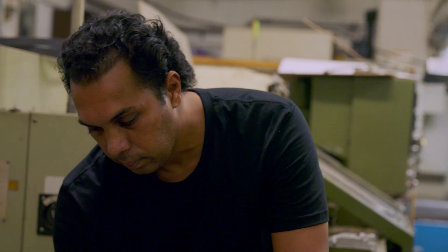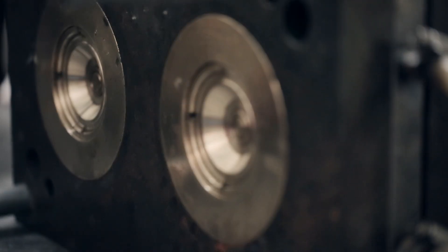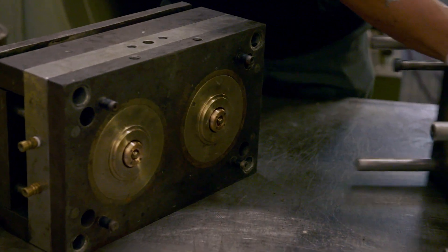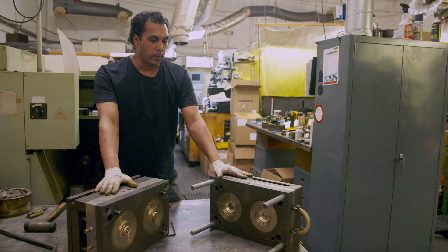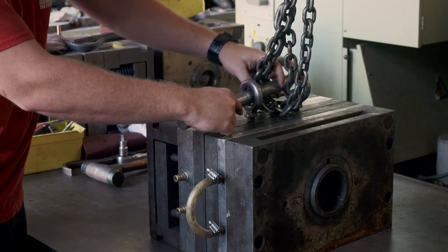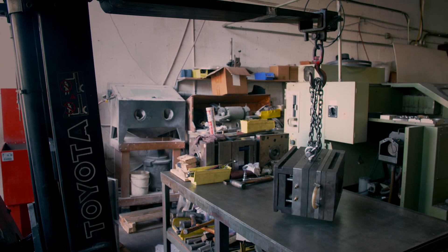He needs a precise set-up to squeeze molten plastic into these tiny spaces. And this is what a complete set-up looks like — now it's ready for processing, which would be in the injection moulding machine. Arnold's mould must withstand 80 tonnes of pressure to prevent any injected plastic leaking out.